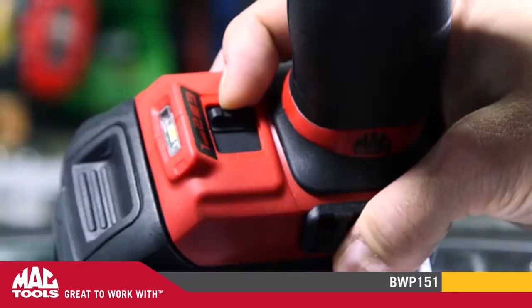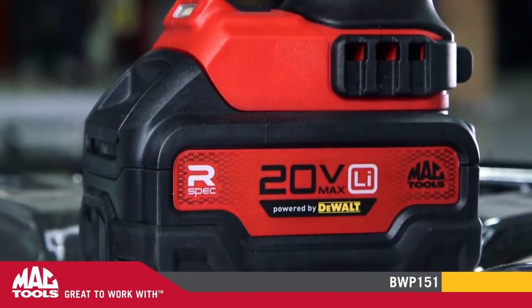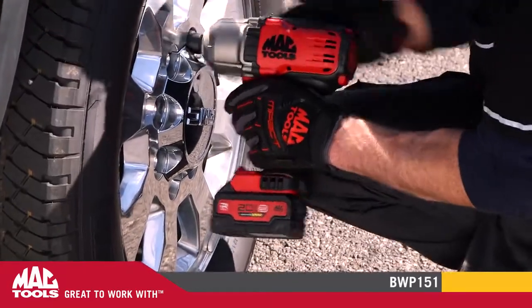The BWP151 also has a variable speed trigger for ultimate control. This kit includes two 20-volt max R-spec batteries, which deliver constant power. These R-spec batteries are built specifically to resist the most common automotive fluids.